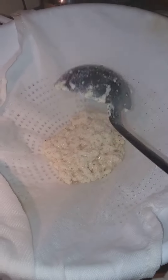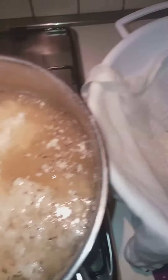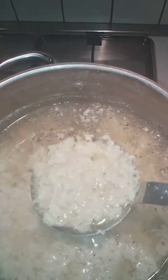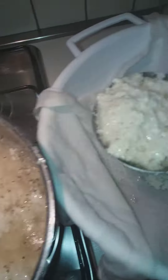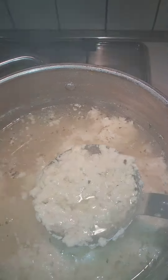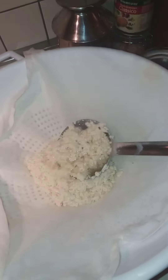Hello everyone, I am going to cook the soy sauce, tofu, and fromage, and soy sauce, sugar, and vinegar.